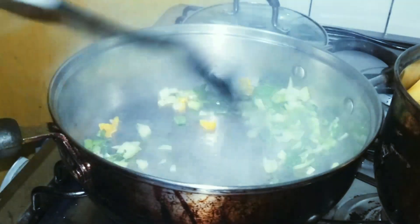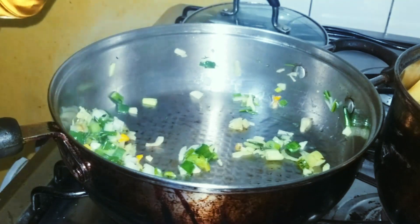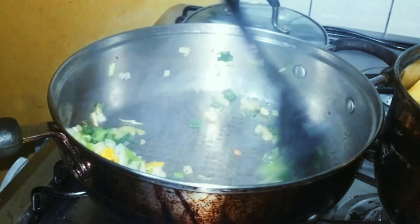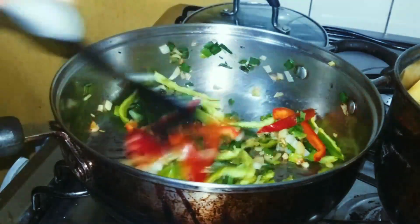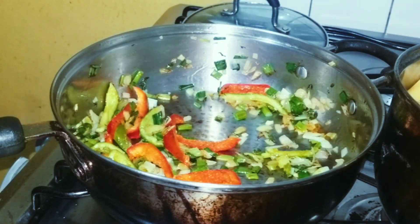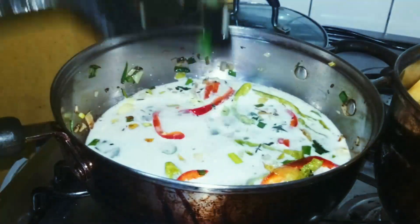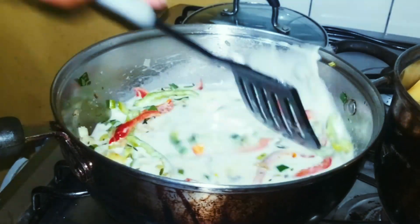Next we're gonna move on to our seasoning — adding garlic, onion, pepper, skillet seasoning, and thyme. Adding a little bit more oil and getting that sautéed around in the pan. Then we'll add our bell peppers — I have some green and red ones here. Then just add our coconut milk in and stir that around, allowing it to simmer down for about two minutes.